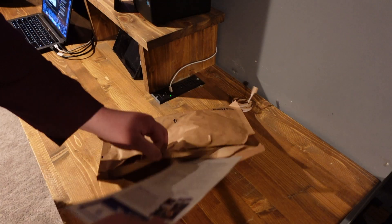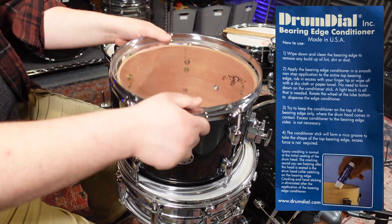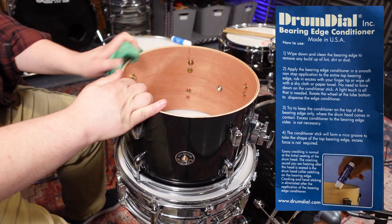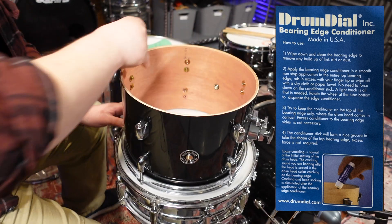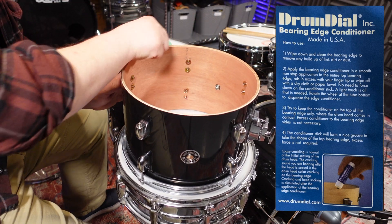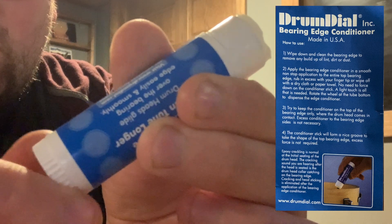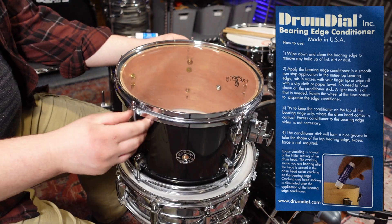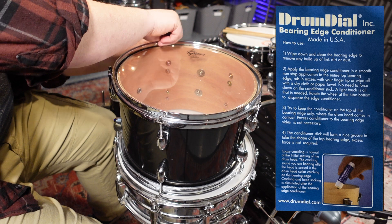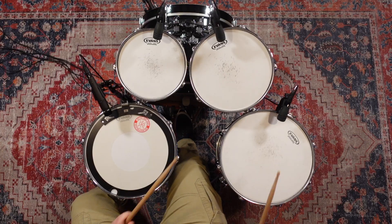Seeing as this product is only $8.99 on Sweetwater, I went ahead and ordered it to at least give it a test run myself. You receive a small tube of conditioner that looks a lot like a tube of chapstick, and you also receive some brief instructions. The instructions say to wipe down and clean the bearing edge, then apply the conditioner in a smooth non-stop application to the entire top bearing edge, rubbing in excess with your fingertip or wiping off with a dry cloth. A light touch is all that is needed — rotate the wheel at the tube bottom to dispense.